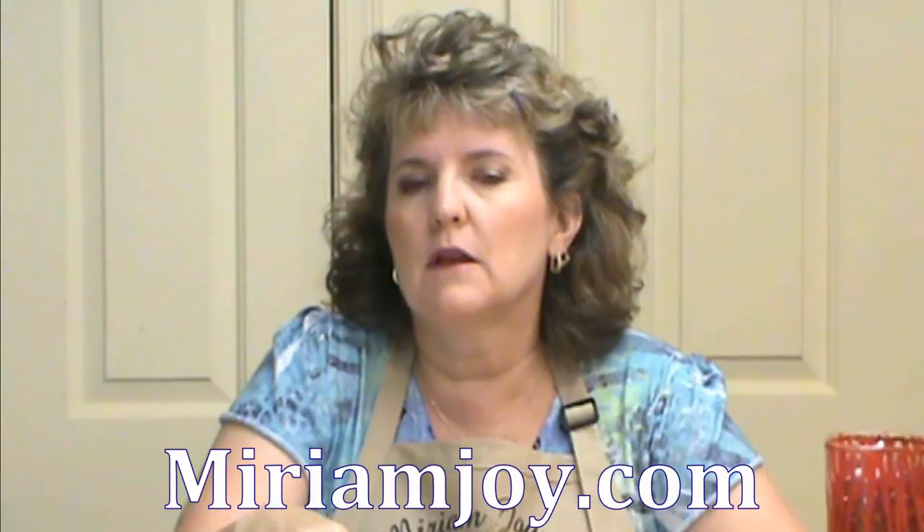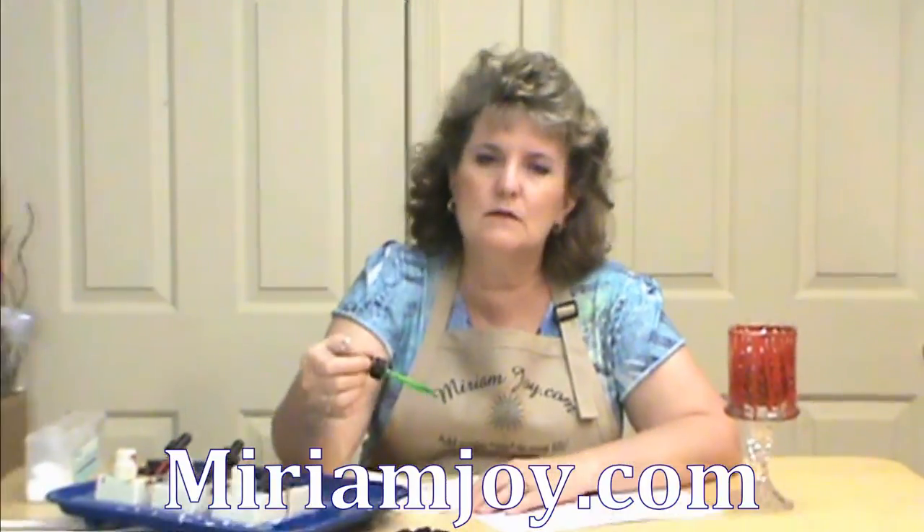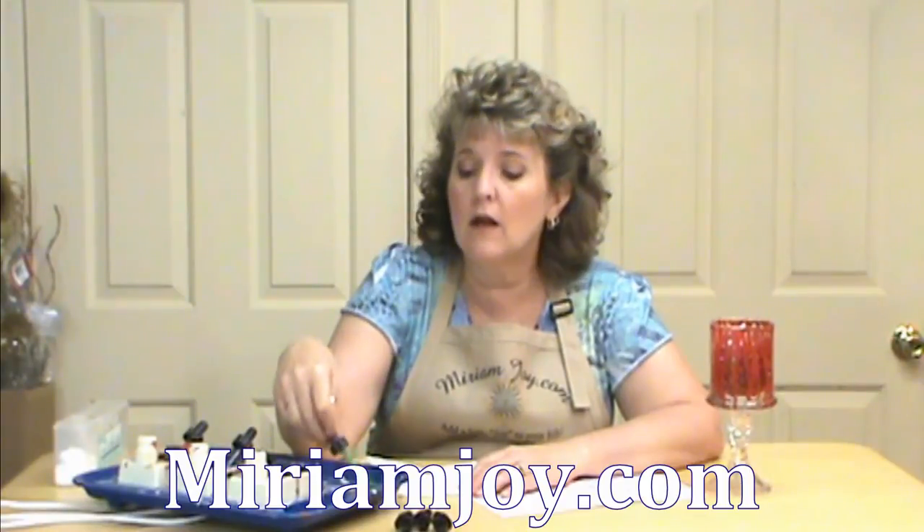Check out the YouTube link on the site where I'm going to be doing a bunch of fall videos showing you how to do candles and other things with these as well. So check all of those out. Thank you.